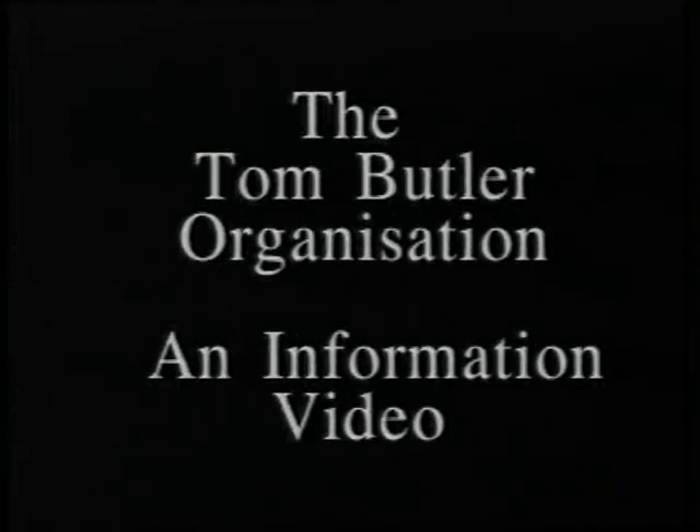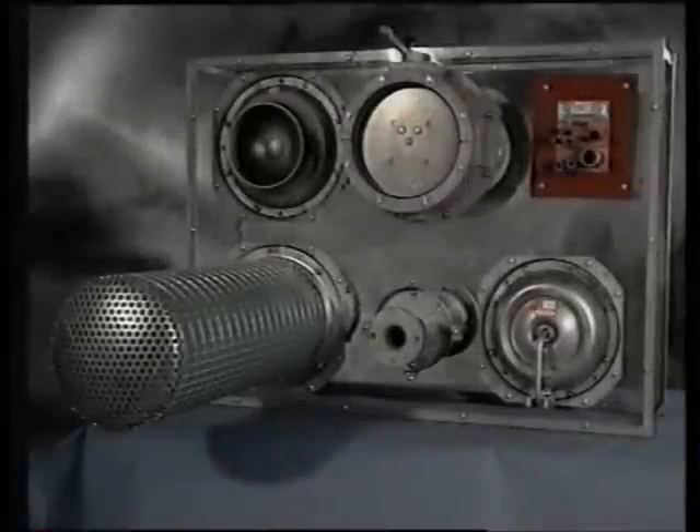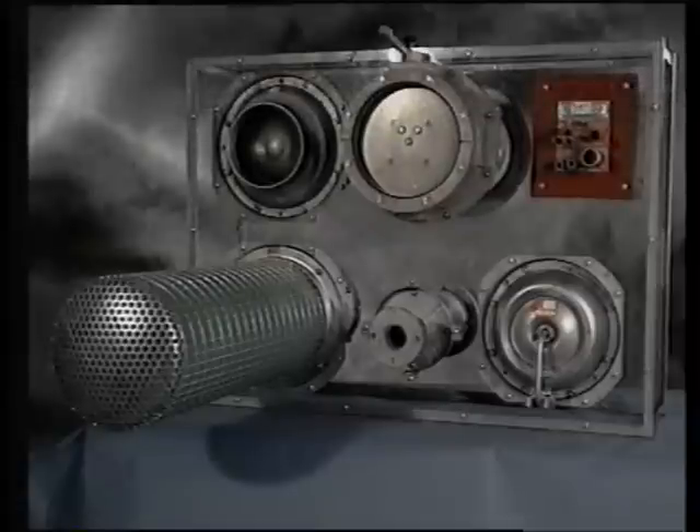The Tom Butler Organization Limited has been providing specialist equipment for control centers to a range of government departments for the past ten years. It's becoming frequently apparent that there's a lack of sound information and technical detail given to those undertaking the task of upgrading or totally rebuilding their emergency control centers. The purpose of this video is to help clients understand more clearly what's involved in the design and construction of this type of build.